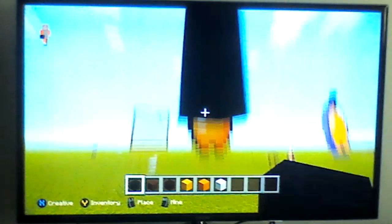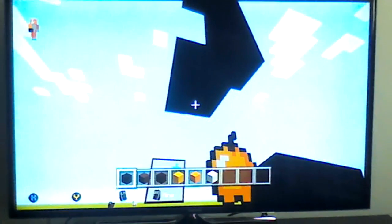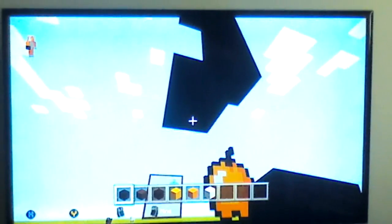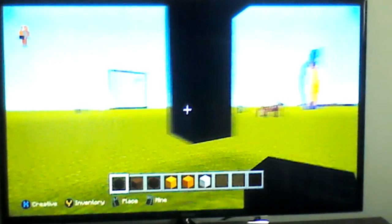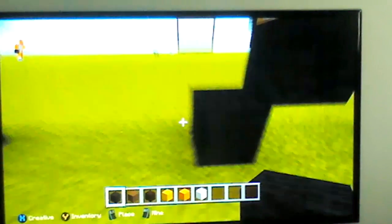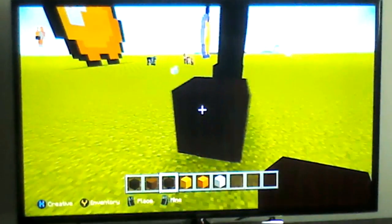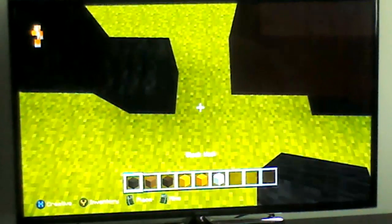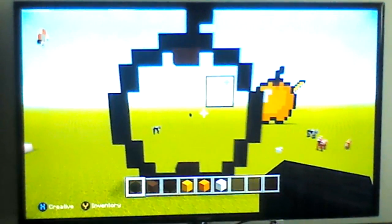Then a bottom-left diagonal, down by one, another bottom-left, then another bottom-left. Just place a piece of wool over there and pull across. Get out your black stained clay and do this — destroy that block, put one block there. Then finish it off with black stained clay and you should have a shape that looks like that.